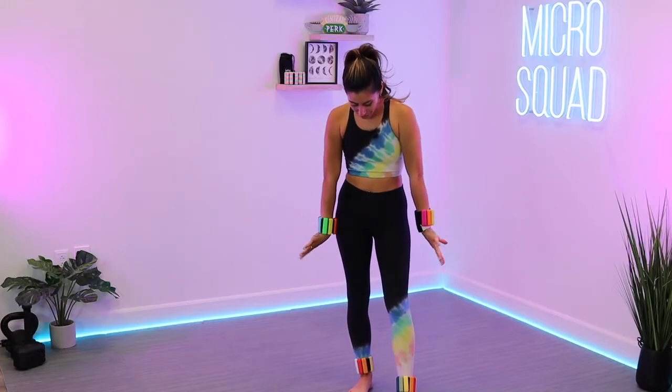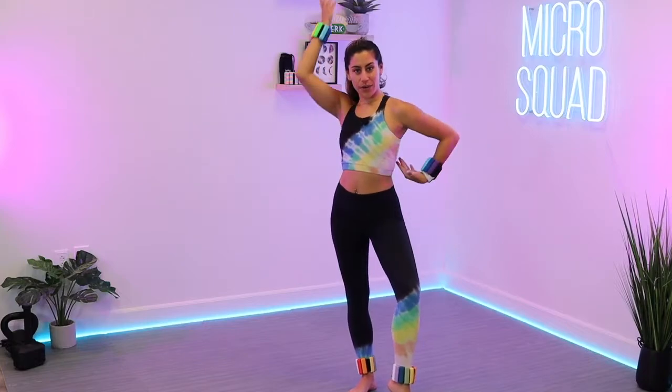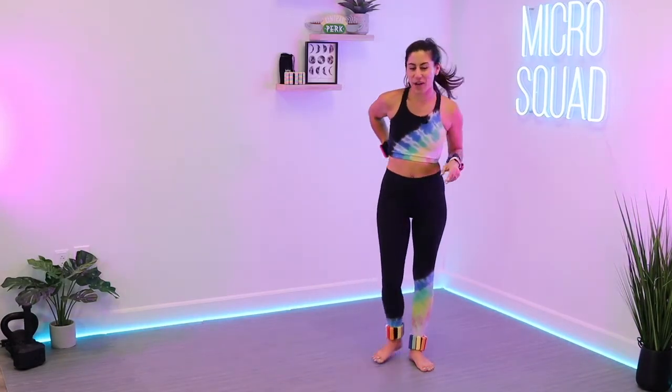I actually have double rainbows — I don't know if you guys remember that meme. I was like, oh my gosh, double rainbow, triple rainbow. So I'm the living embodiment of that meme. I've got rainbows on my wrists, on my whole outfit, and then on my ankles. Okay, that's enough of that.